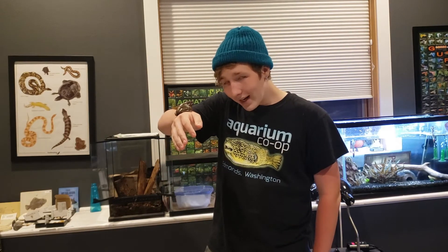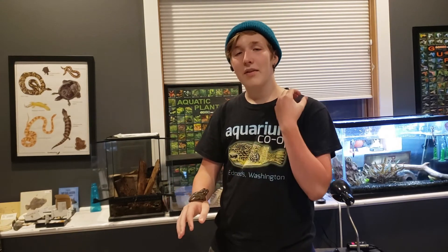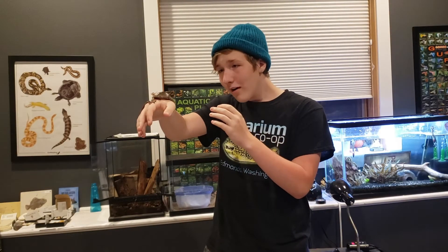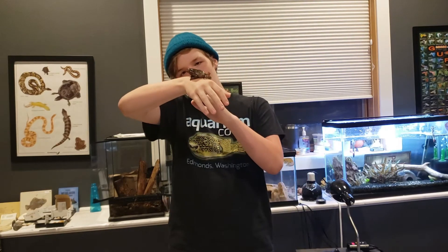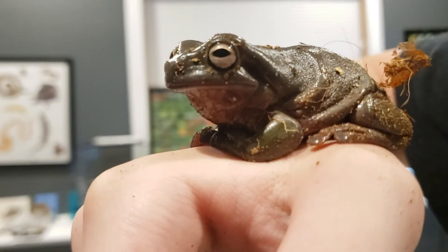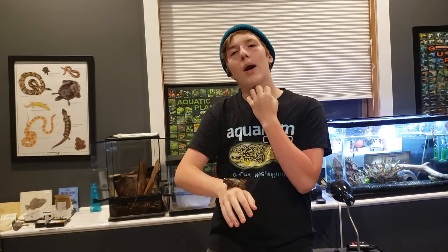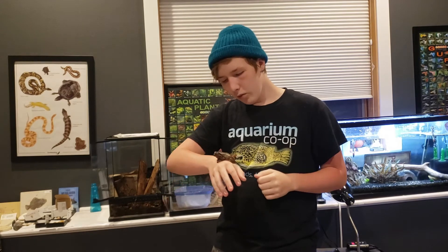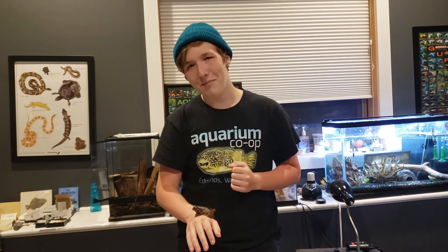Something I did not think of when getting Mr. Chub Chubs is that males are quite loud. Mr. Chub Chubs is in fact a mister — he makes very loud wah-wah sounds. He's got a very flappy throat, which is what makes that sound — it's really cool. So if you're a very light sleeper, you might want to keep these guys in another room if you have a male, because they can wake you up.